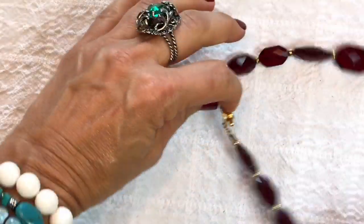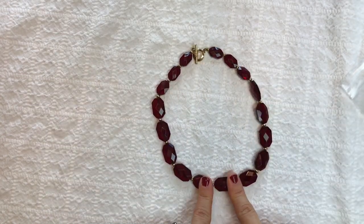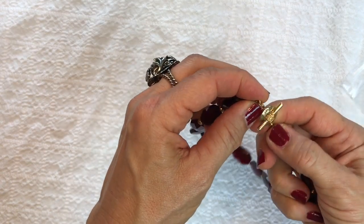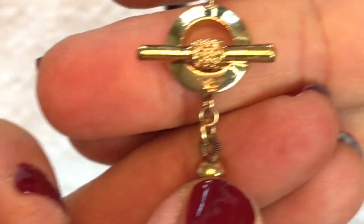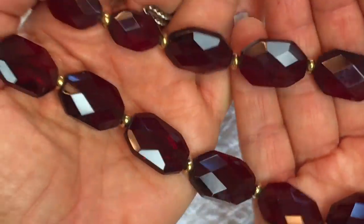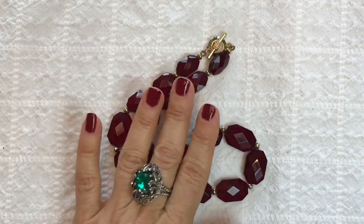Looks like a necklace — oh, this is pretty. These are burgundy crystals, probably glass, with a beautiful T-clasp. There is a maker's mark on there — let me figure out what it says. That's Ralph Lauren! This is a very nice looking necklace with gold little beads in between the glass beads. I'm loving that — very happy with that.